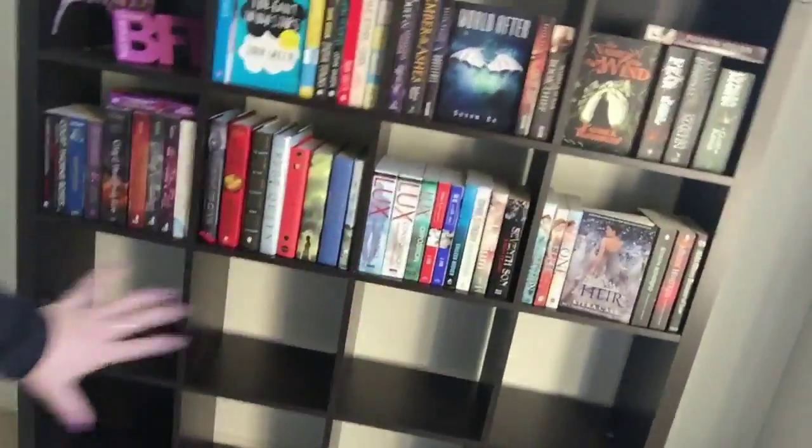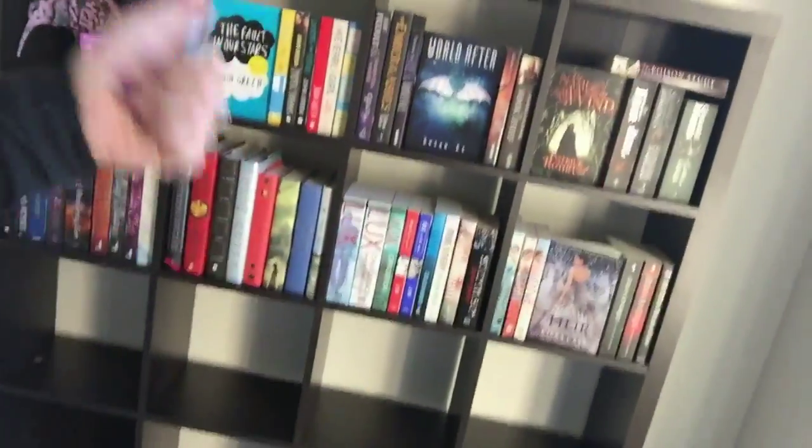I still have so many empty spaces for more books. So there you have it — that is how I've organized my bookshelf today. I'll probably change it around a fair bit, but this is how I'm going to have it for right now. I'm really excited to just have a bookshelf and somewhere to put all of my books.